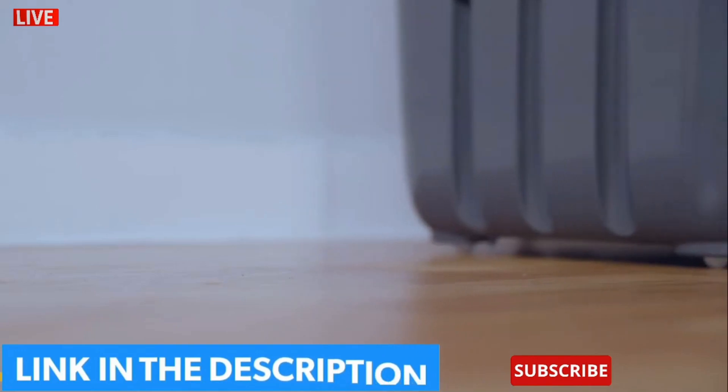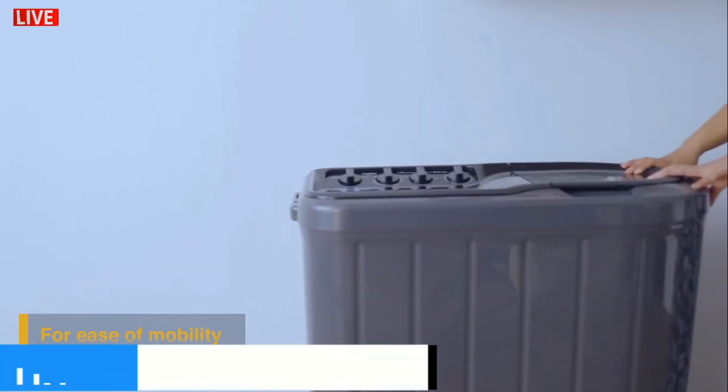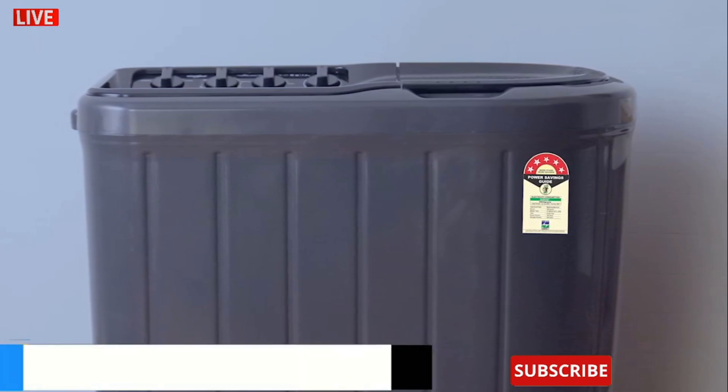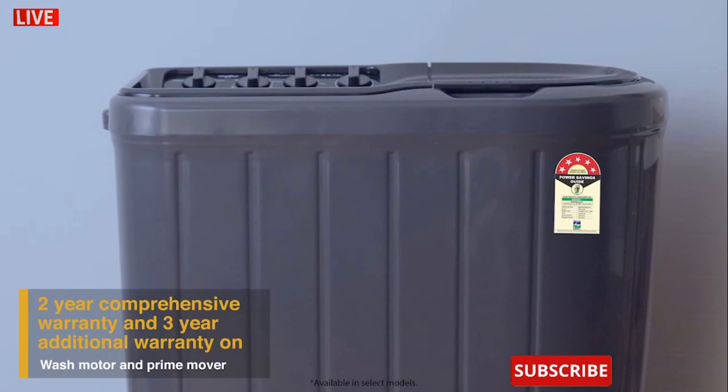With four large wheels, the Superb Atom range of semi-automatic washing machines are designed for mobility, so you can move the machine around with ease. It comes with a 5-star energy rating, a 2-year comprehensive warranty and a 3-year additional warranty on its motor and prime mover.